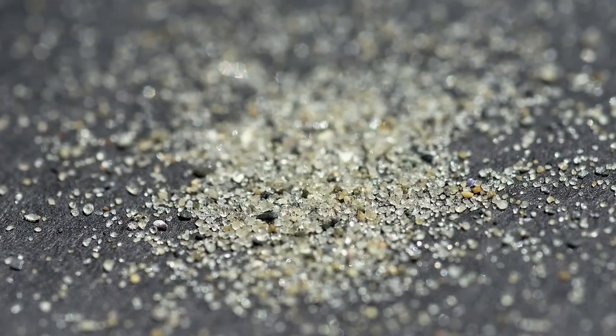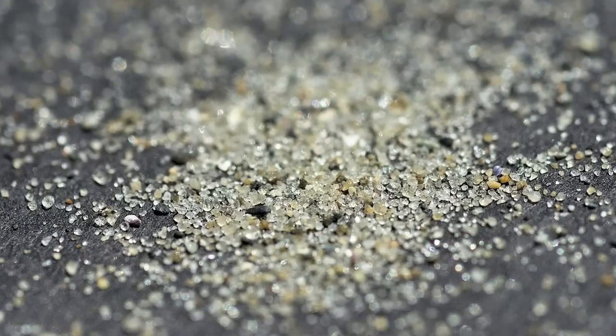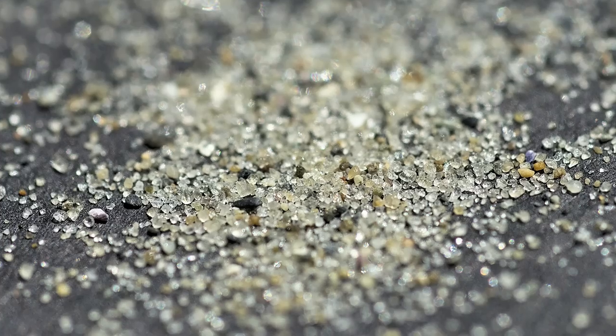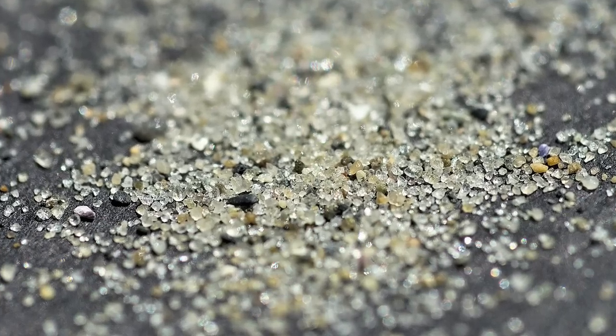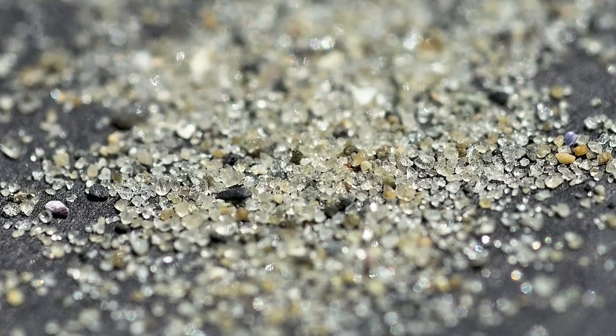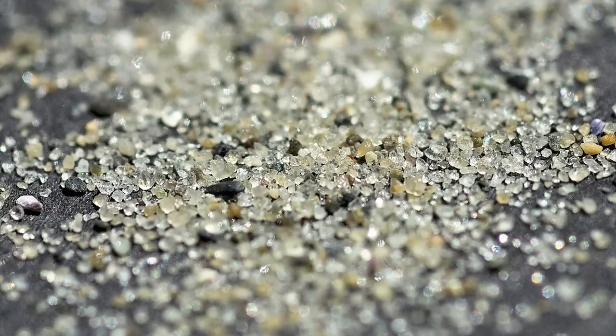I went outside and grabbed a very, very small pinch of sand — basically the consistency of table salt. I put that on the paper and made these images. Check this out. Now, many of you realize that sand is not just light dust — it's a little floaty.